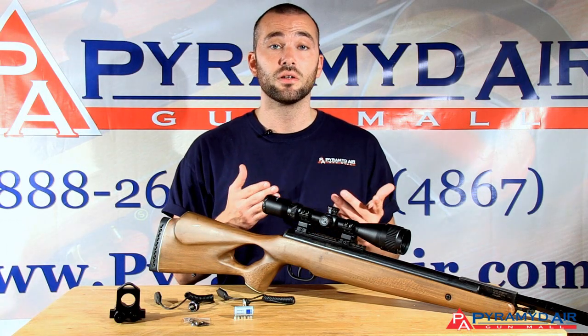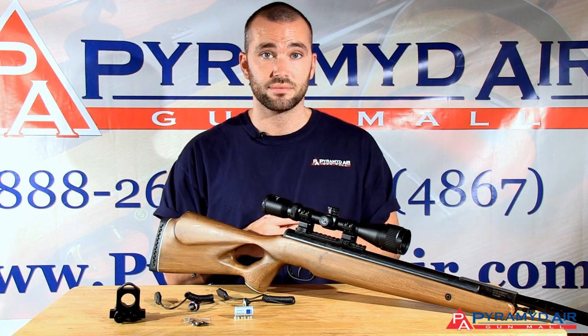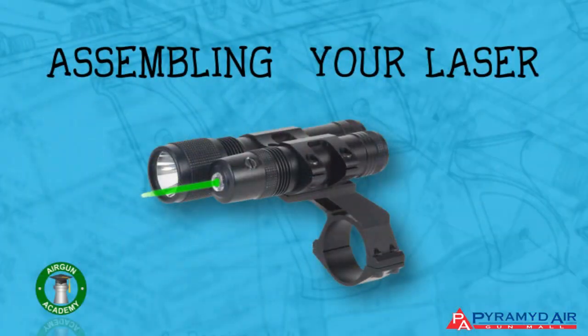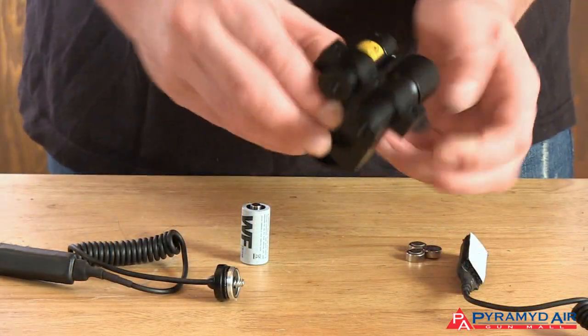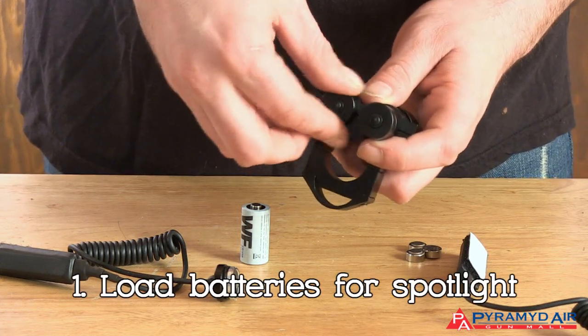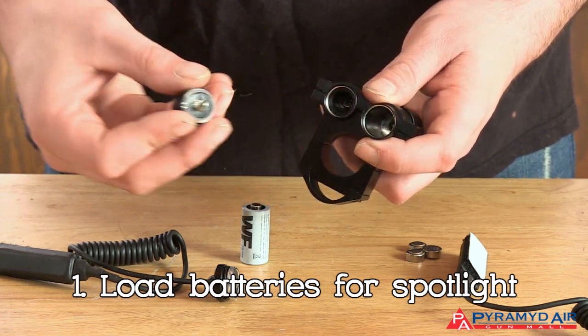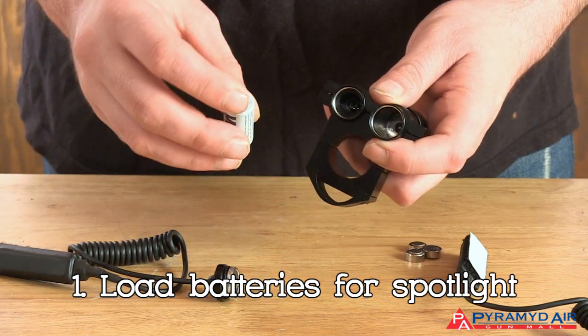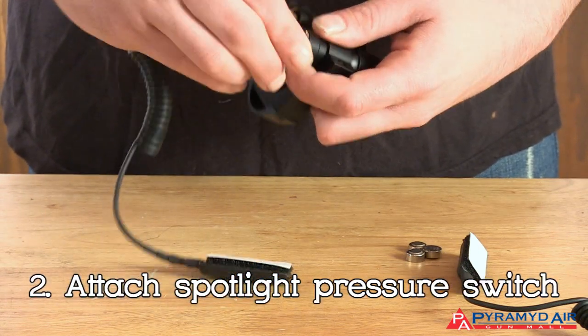The type of lasers that are legal are not useful for sights beyond a short range. For air guns, think in terms of 20 yards or less. However, since you can mount a laser with a scope or a dot sight on the same air gun, you can use that laser to augment both in close range shooting.